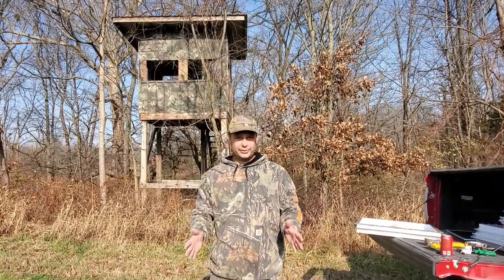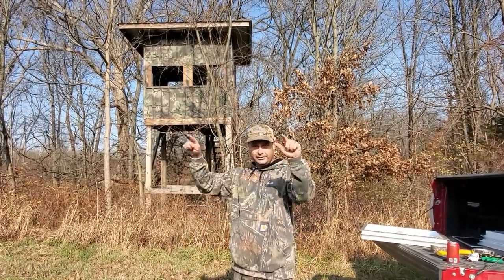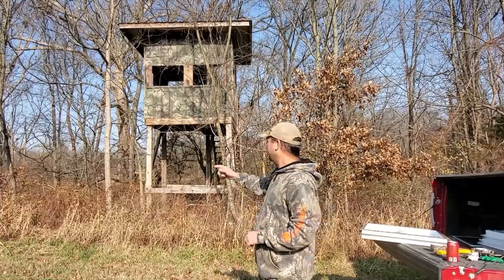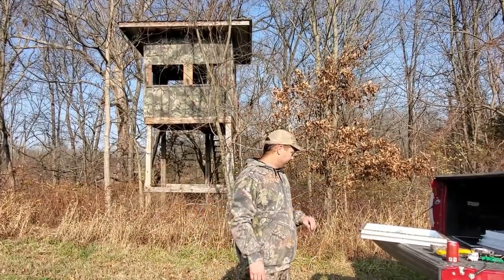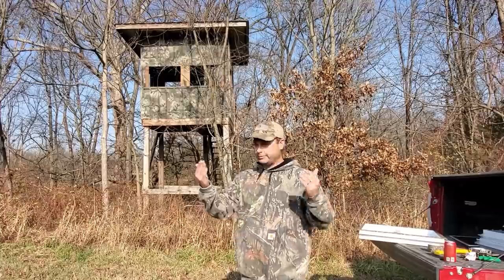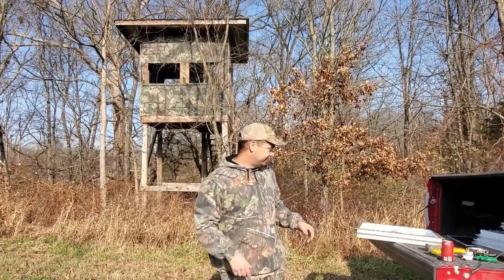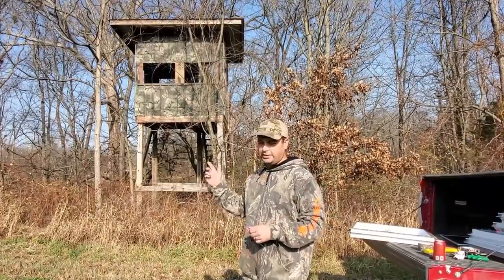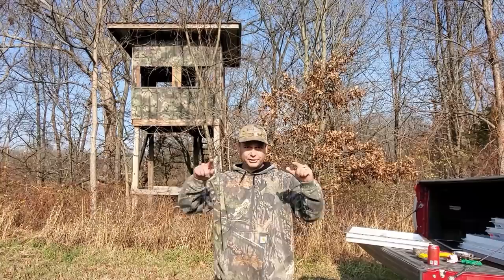The windows I bought are new construction windows with a nail flange that wraps around the outside, meant to screw flat to a wall. But our blind already has barn metal with ridges every nine inches, so it's not a flat surface. I'm going to try to slide the top flange up underneath the barn metal, and the side flanges will screw to the new wood. There's no way to get the bottom flange under the tin without removing the metal, so I'm just going to cut that bottom nail flange off and attach it on three sides.